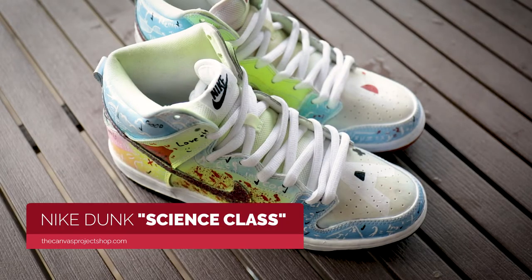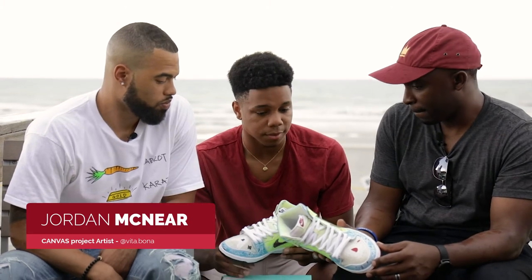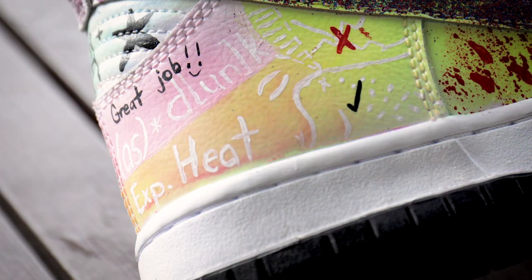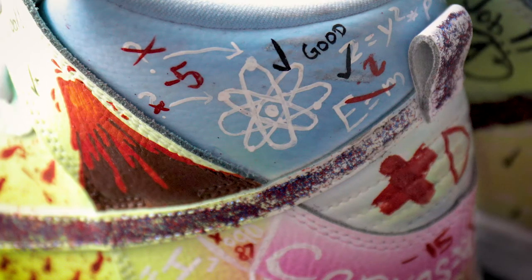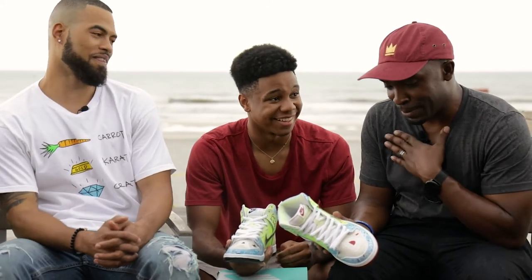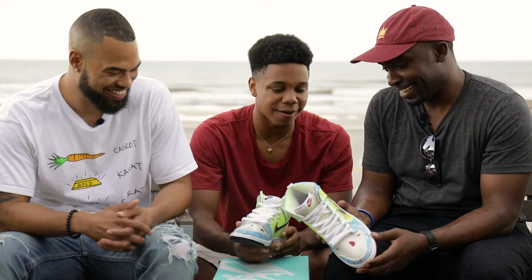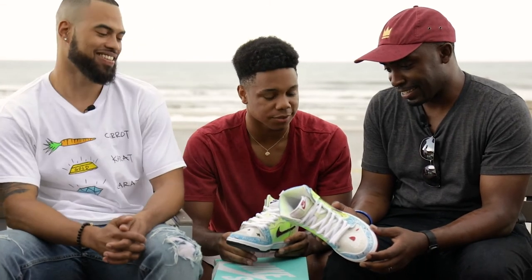These are from Jordan — these are called Science Class. The concept behind this was, of course, Science Class. Around the shoe we have in white actual equations. And then if you look, you have corrections by teachers like you did in grade school — in red, exactly how it would be if you got something wrong. In red we have X's and then comments and criticisms.